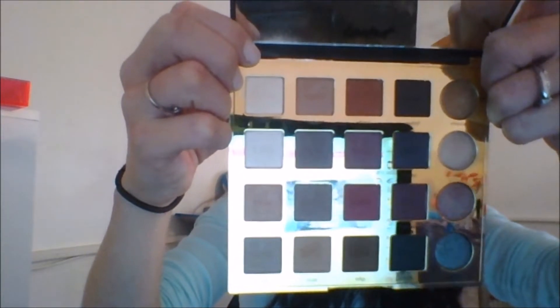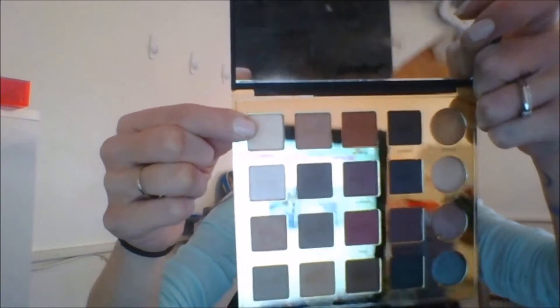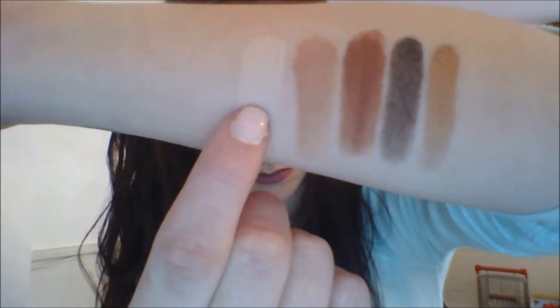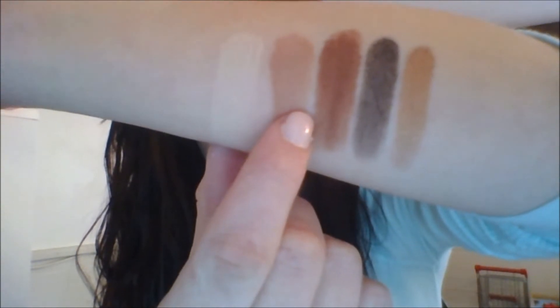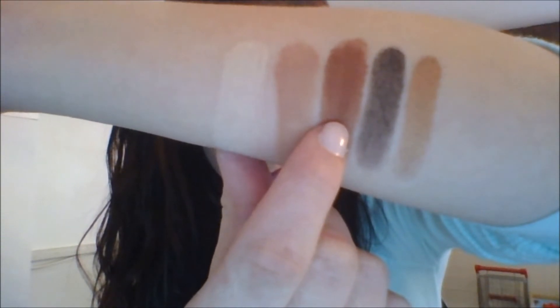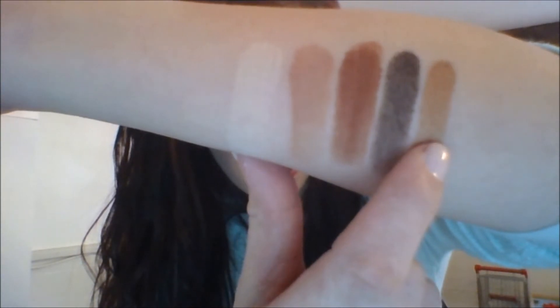What I didn't put in this video was I took Glam and put that on my inner corner. But now we're going to go over the first row and do some swatches. So we have Classic, Innocent, Whimsy, Smoked, and Ethereal.